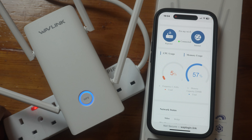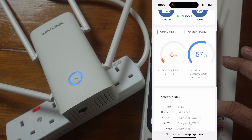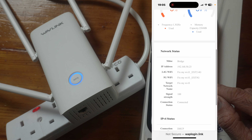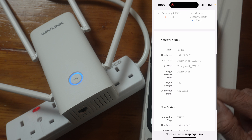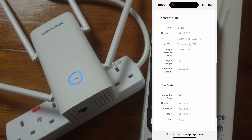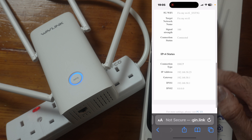I will be showing you a speed test. One thing to bear in mind: the extender will not give you the same speed as when you're next to your router. The job of this is to get you Wi-Fi where you have poor Wi-Fi, so you can work from home or stream content. We have some information here — CPU usage, memory usage, and the network. The IP address my router has given it is 192.168.50.23, with Fix My Wi-Fi 2.4G and Fix My Wi-Fi 5G. Signal strength is 100 because I'm not far from the router — the router is in the hallway and I'm in the living room.